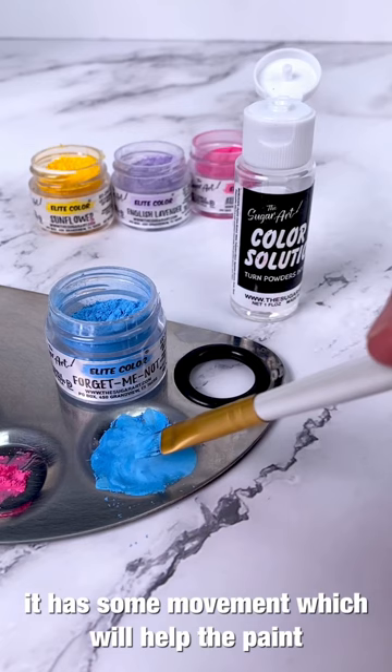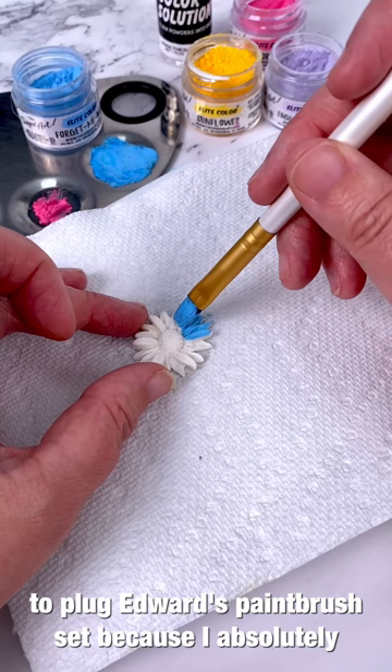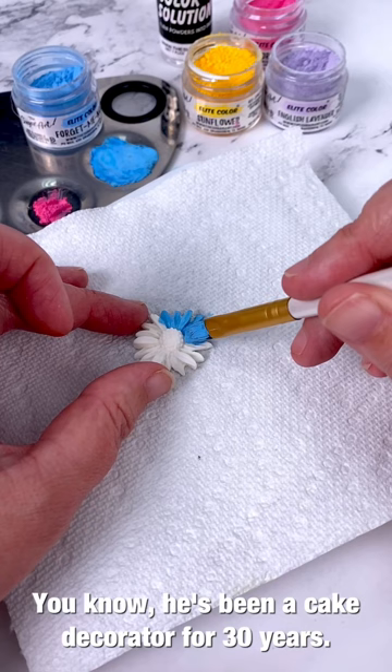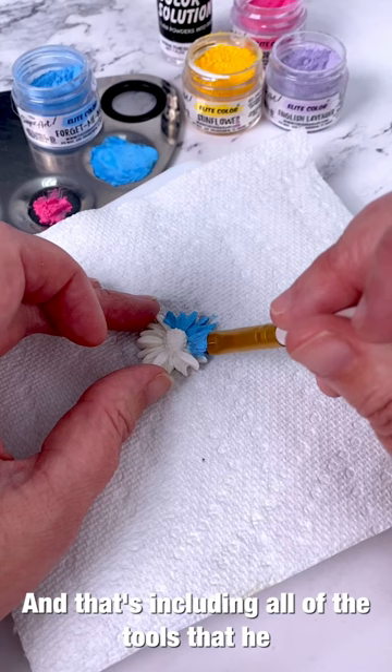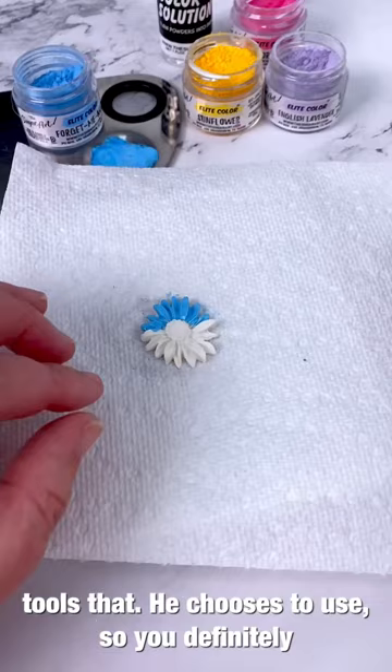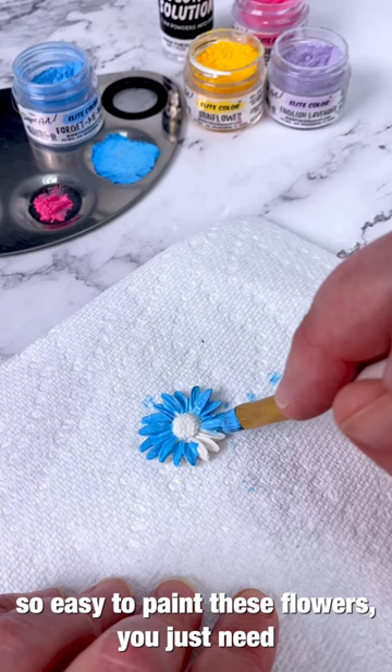I also want to plug Edward's paintbrush set because I absolutely love the various sizes and shapes he came up with. He's been a cake decorator for 30 years, since he was about 14, so when he manufactures these coloring lines he knows exactly what sugar artists need — including all the tools he offers, like these paintbrushes. Definitely check him out at thesugarart.com.